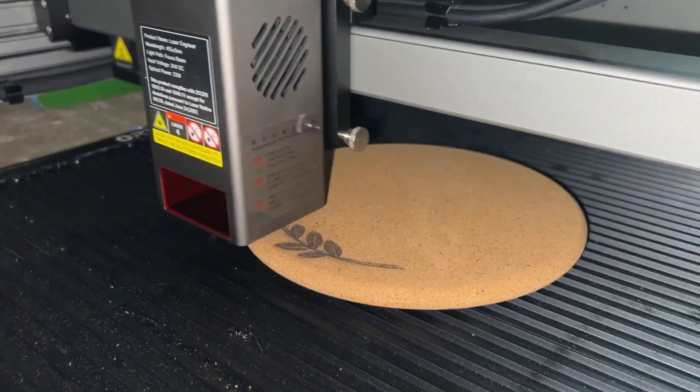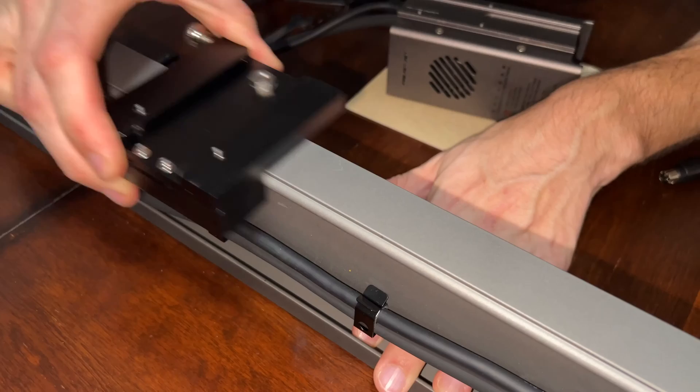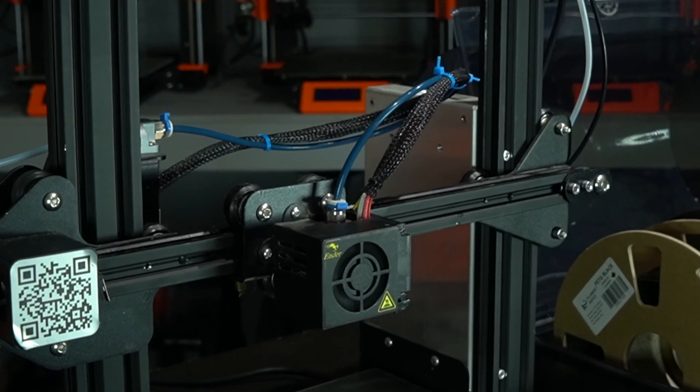This is where laser cutting comes in. In many ways, laser cutters are very similar to 3D printers. They're comprised of many of the same components: motors, belts, rails, a tool head, and a control board. Some of them are even made by the same manufacturers — like the ones that make the tried and true Ender 3, or the fast and furious K1. That's right, I'm talking about Creality.